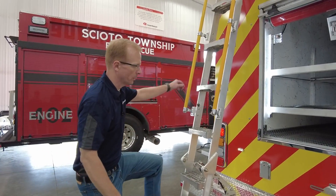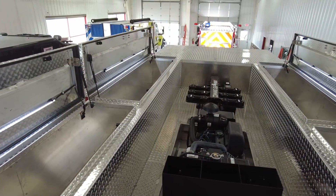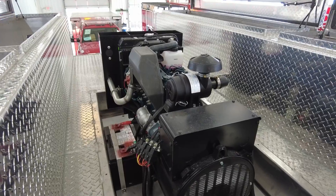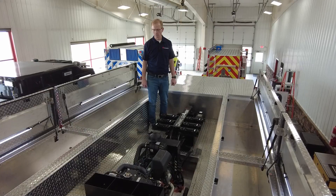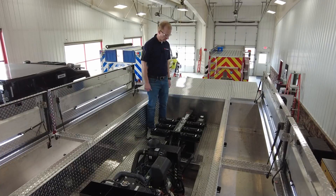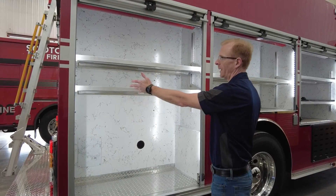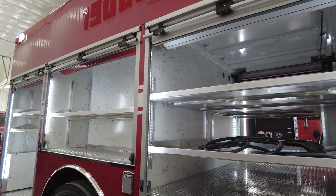Let's go up top and take a look at the generator and some compartment space up there. We have four compartments up here, all sealed up nicely to keep the weather out. Here we have the 120/240-volt generator provided to us by Anderson Industrial Engines. This gives the vehicle the ability to provide all the 120 and 240-volt power you need — whether it's for a smoke evacuation fan, charging another electric vehicle, pulling a cord reel out, or running your light tower. This particular compartment is equipped with adjustable shelves — you can add more, take them out, or put tool trays in here.